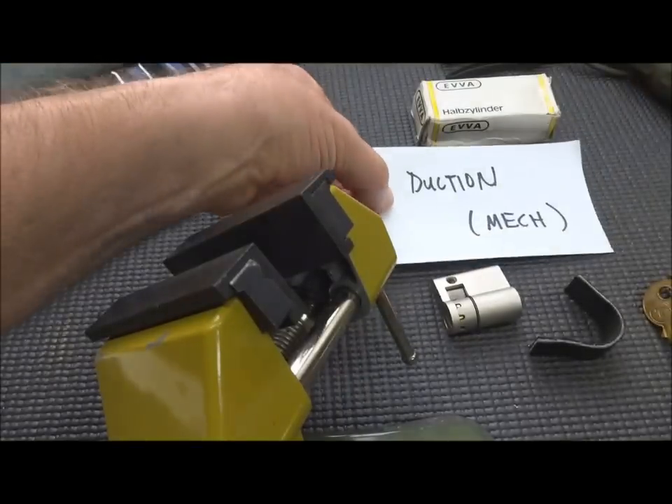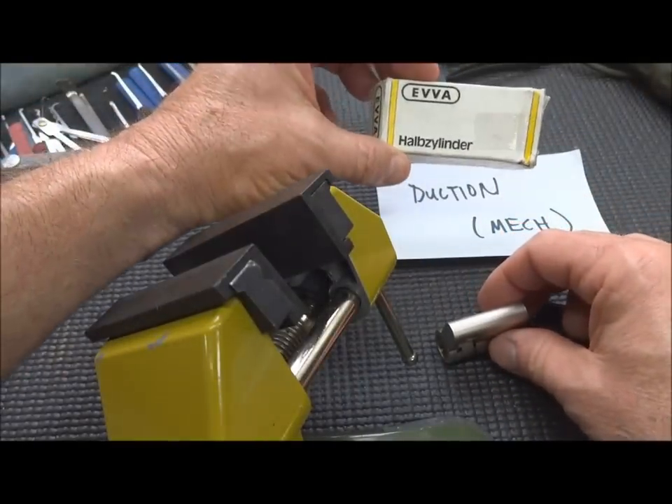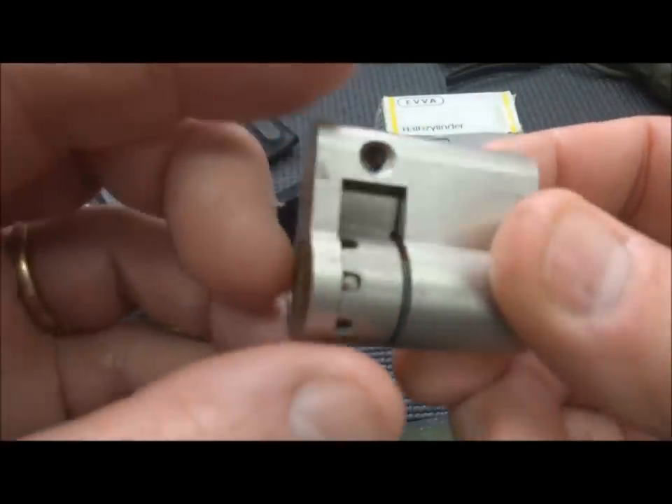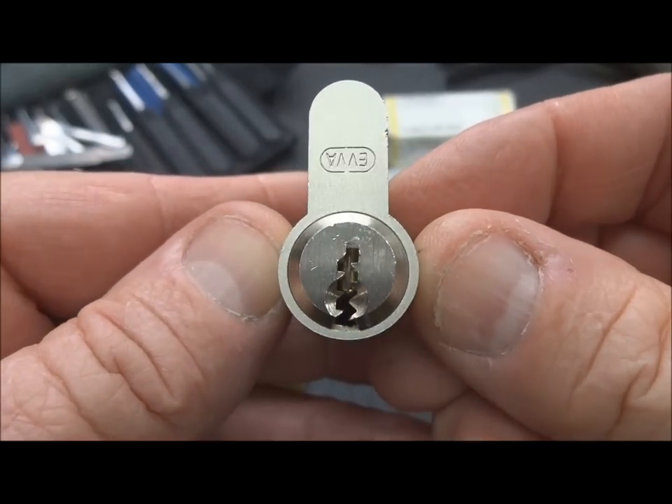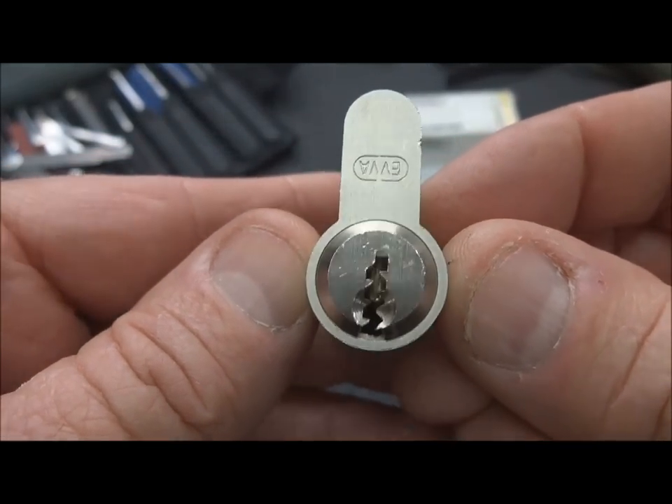Thanks to Duction for this cute little lock. It's a little EVA half cylinder. It looks like a snapper, but it was actually designed this way — a one-way lock, so on the other side of the door there's nothing. It's got a pretty challenging-looking keyway if we can get it to focus.